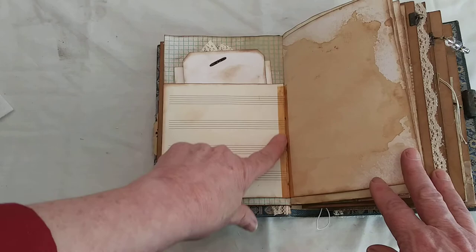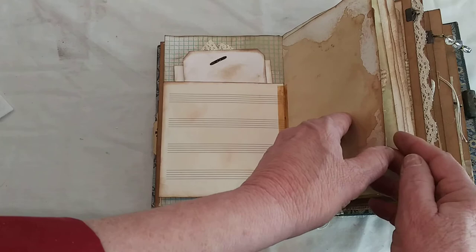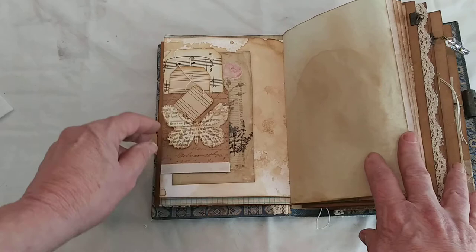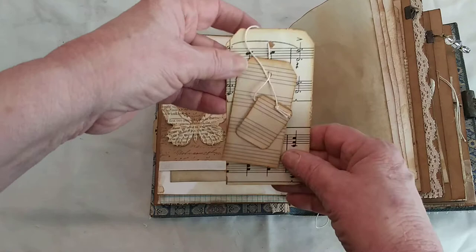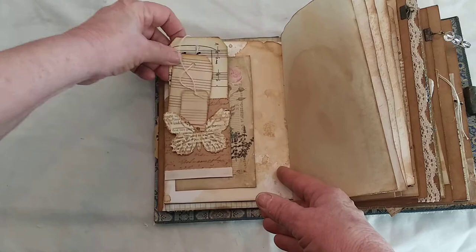The back of the envelope uses manuscript paper. I used the aged cello tape — it looks like it holds it in there but it's just for decoration. Then there's mixed media or watercolor paper that I tea-stained, and a little envelope that holds three small music-themed blank tags. There's also a little butterfly where half is tacked down, so it acts as a tuck spot for a tag.